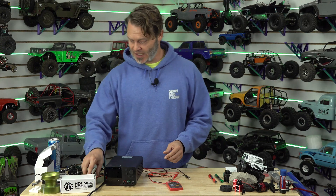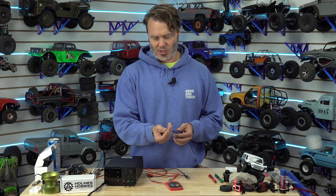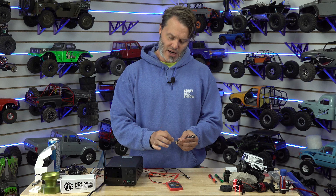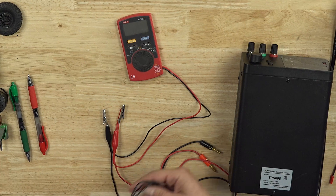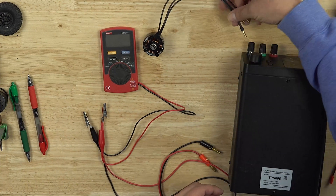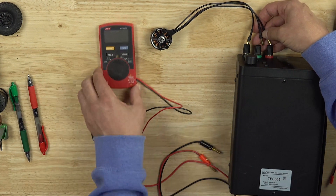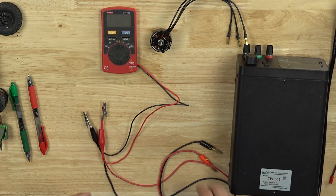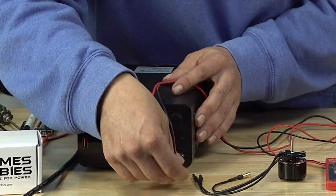Now if you wanted to be super exact, what you would do is actually solder directly to the object, or make a little harness with four-millimeter bullet plugs that had the voltage sensing right on the end of that plug. Then your current would go through any path — the current path isn't nearly as important. Alternatively you could plug in and have the ohmmeter at the outputs, but I find that to be a little fiddly and it tends to create some other problems, so I'm not going to do that today.